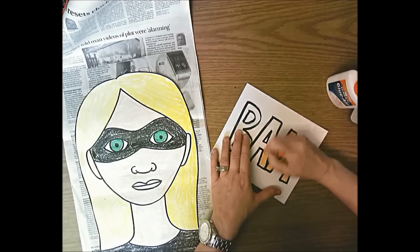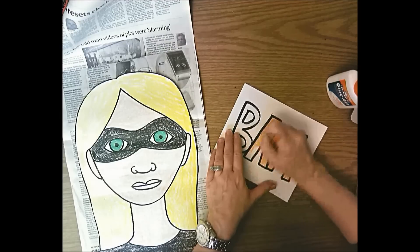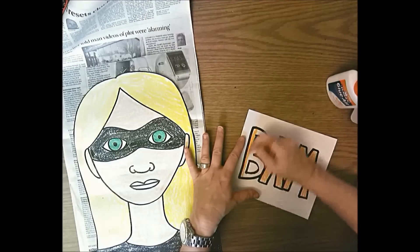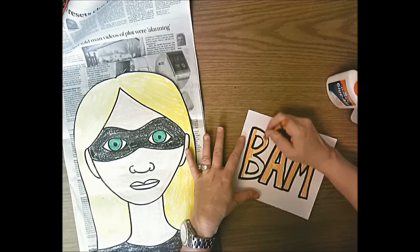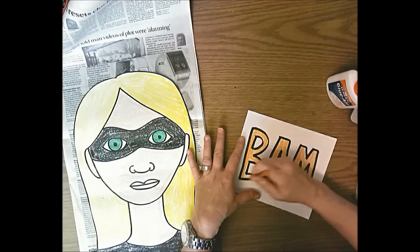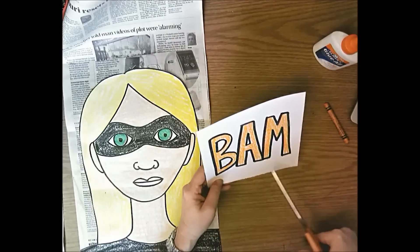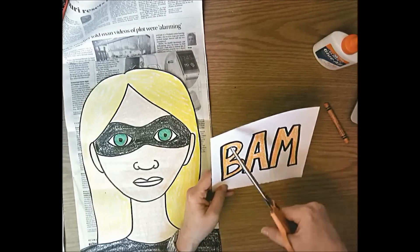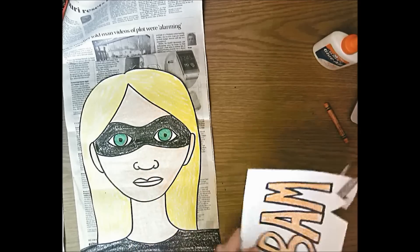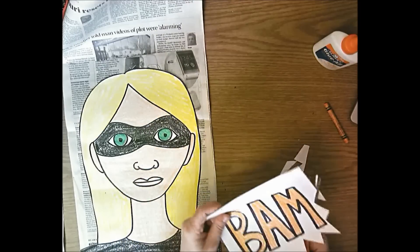Color your action word with a crayon. Color all the letters the same color - the whole word the same color - because if you color each letter a different color it looks like three separate letters next to each other. By coloring all letters the same color it looks like one word. You can also add an exclamation point. Then cut out the word with some sort of action line around it - you could do a bumpy line or a zigzag line all the way around without cutting your word into pieces.